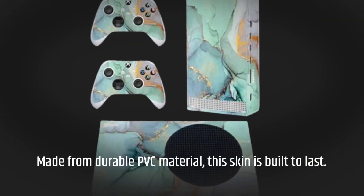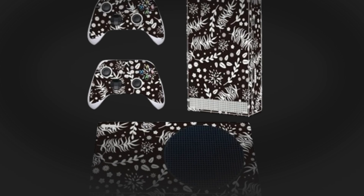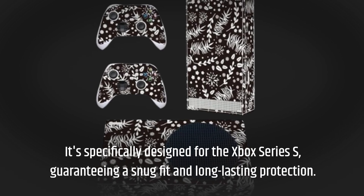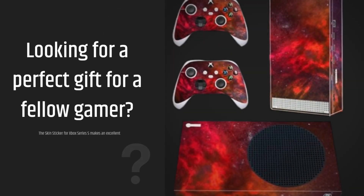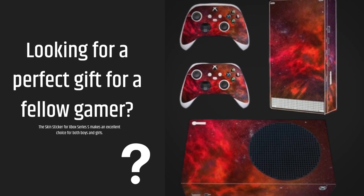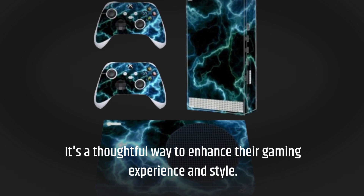Made from durable PVC material, this skin is built to last. It's specifically designed for the Xbox Series S, guaranteeing a snug fit and long-lasting protection. Looking for a perfect gift for a fellow gamer? The Skin Sticker for Xbox Series S makes an excellent choice for both boys and girls. It's a thoughtful way to enhance their gaming experience and style.